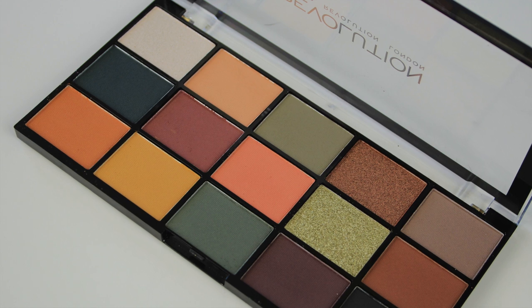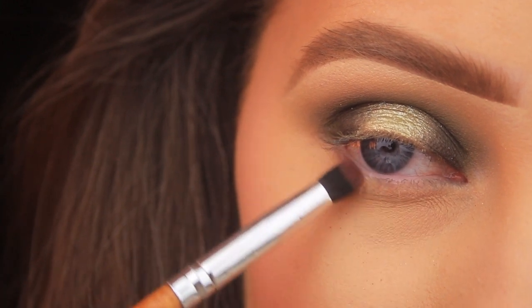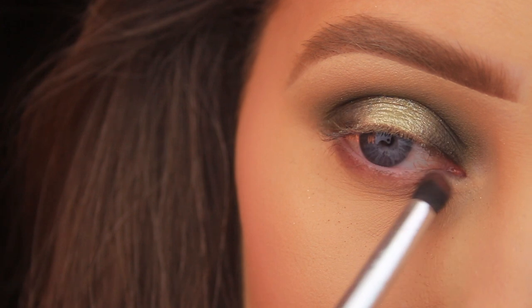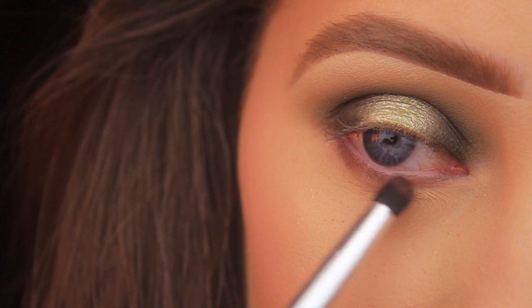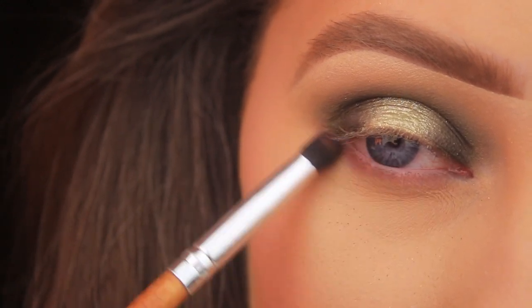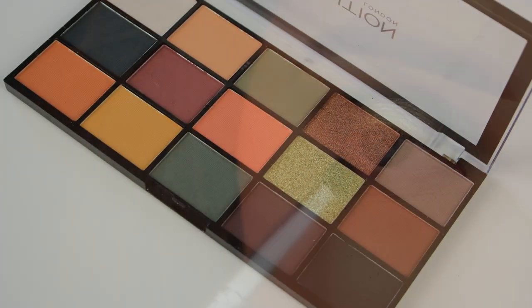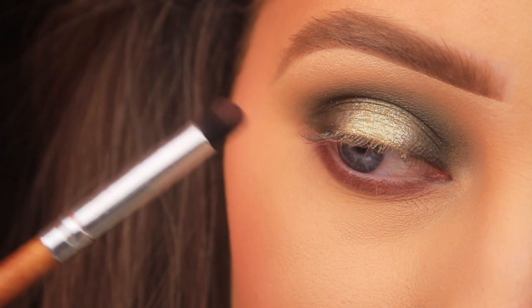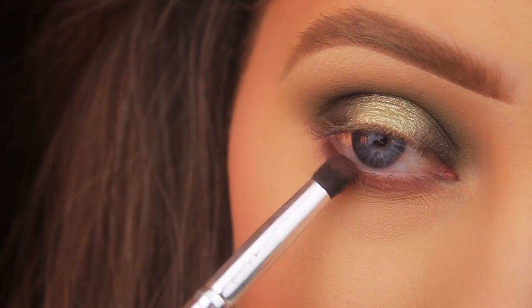For the lower lash line, I'm taking that light plum shade — the second shadow in on the second row — and using a little bullet-shaped brush to blend this down along the lower lash line from outer to inner corner. I really like how a different colour along the lower lash line looks; it's something I haven't done in a while. Then I'm taking that darker plummy brown next to the black on that same bullet-shaped brush from Vanity Planet and sweeping this along the lower lash line too, just to deepen up the look.